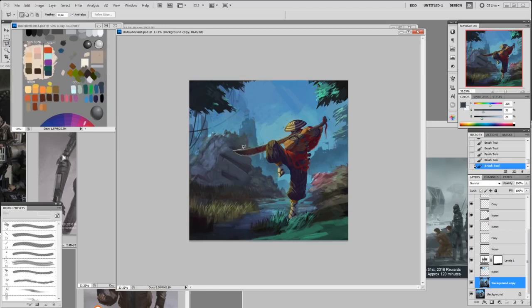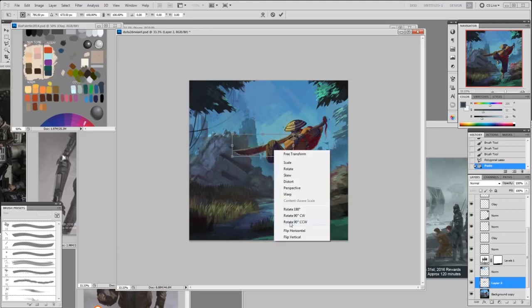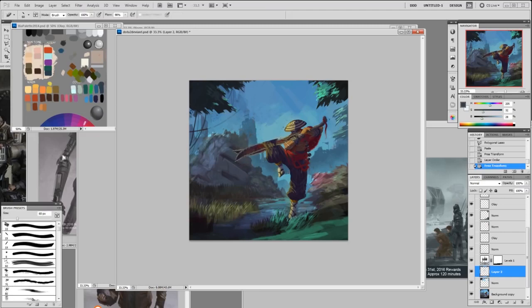My hand is not steady enough, so let's use the straight lasso tool here. I'm going to flip it — flip vertical. Maybe it should be straighter. It may kind of go up there a little bit more. Now I'm going to go in the back and fix the rest of this excess paint.